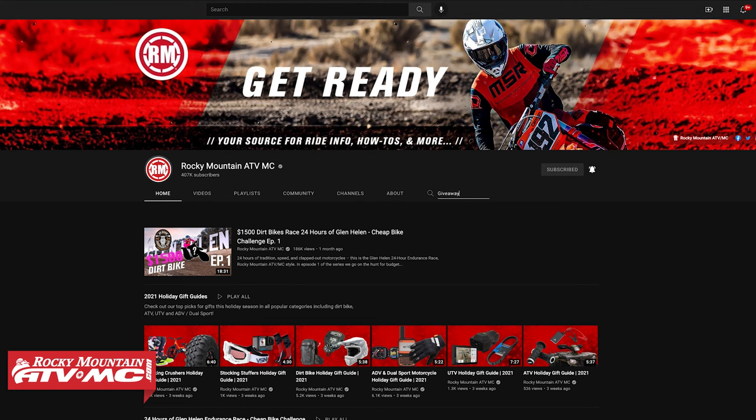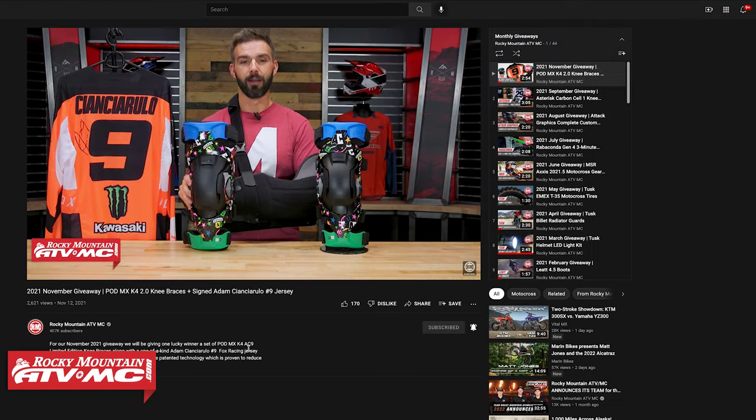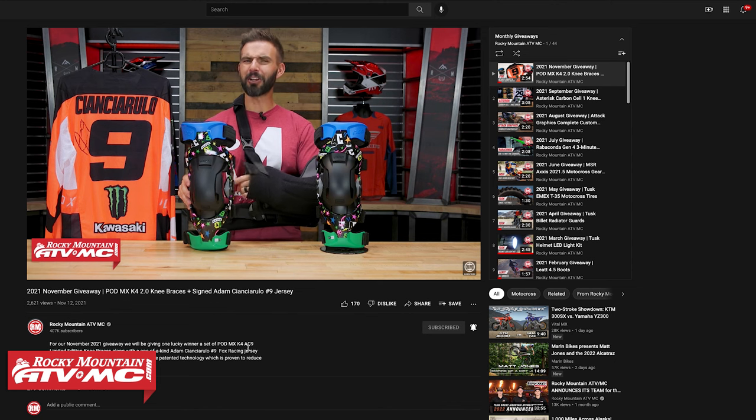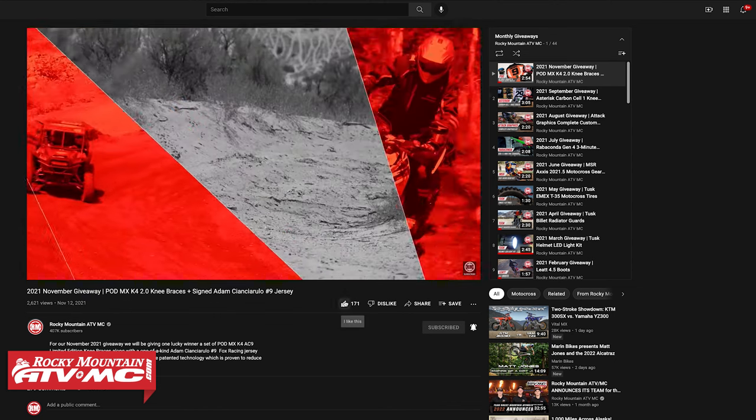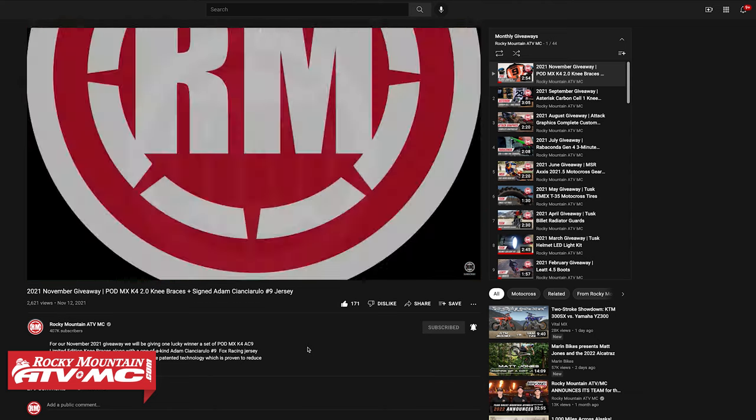Hello and welcome everybody. Thank you so much for checking in, and happy holidays and a very Merry Christmas to everyone watching this video. As many of you know, we do monthly giveaways each and every month with awesome prizes. So if you haven't yet, get subscribed to the Rocky Mountain YouTube channel. Tell your friends, tell all your family members that they need to get subscribed so they can have an awesome chance to win the giveaways that we do and stay up to date on the cool videos that we're always pumping out here at Rocky Mountain.